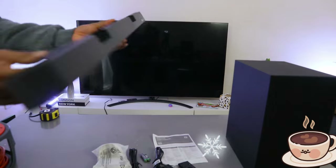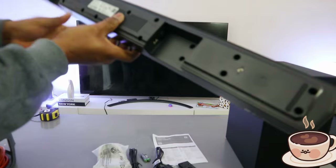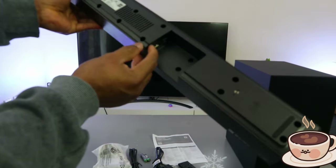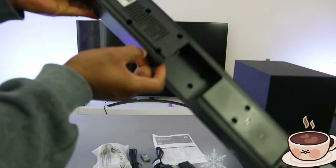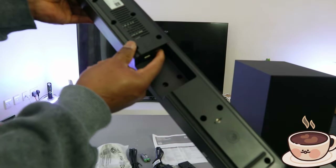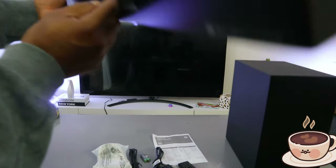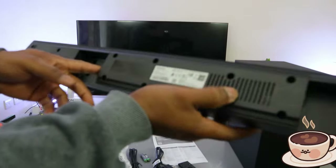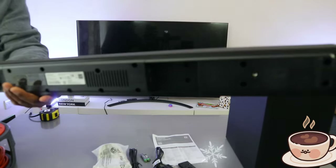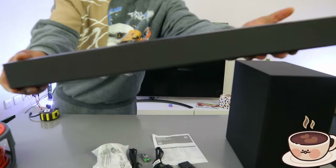The power cable goes in at the back where the rating power port is. On this end you have digital audio in and USB. So the ports available are: digital audio in for the optical cable, USB, and the power cable. You can connect this soundbar via HDMI cable, optical cable, Bluetooth, or USB.